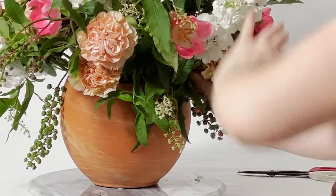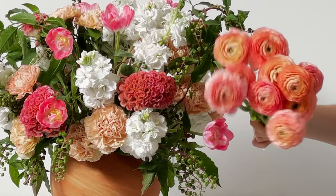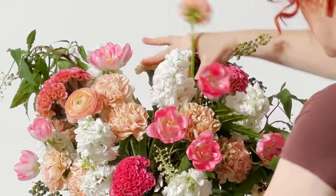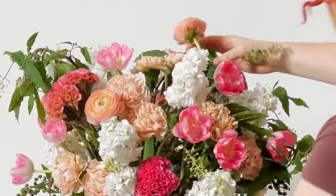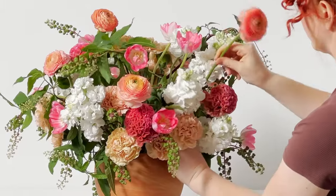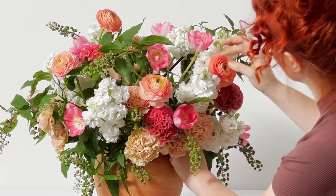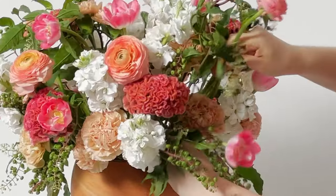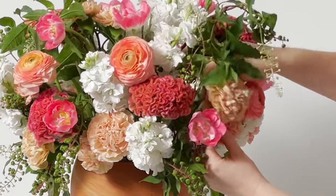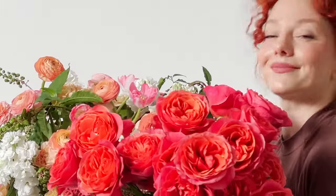We have super special ranunculus here. Luckily I had a couple of days of preparation time to let these flowers open out — to hydrate, drink up their water and flower food, and open to the size they'll basically stay at for the lifespan of the arrangement. This is super helpful because you really get the accurate overall shape of the arrangement you're making.